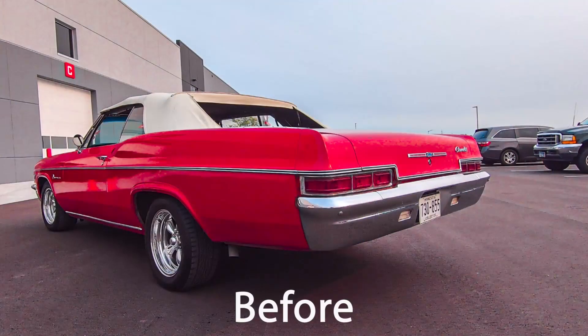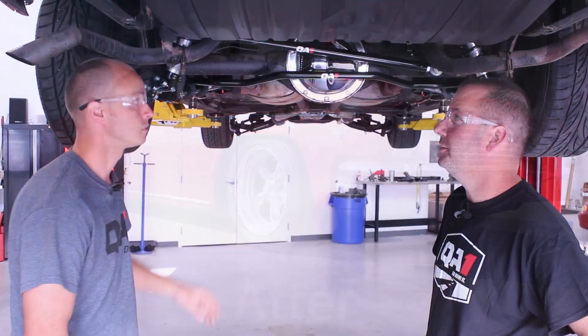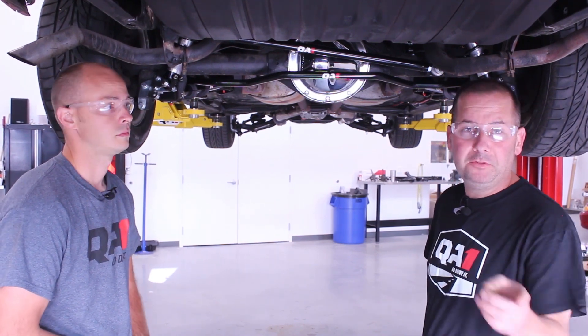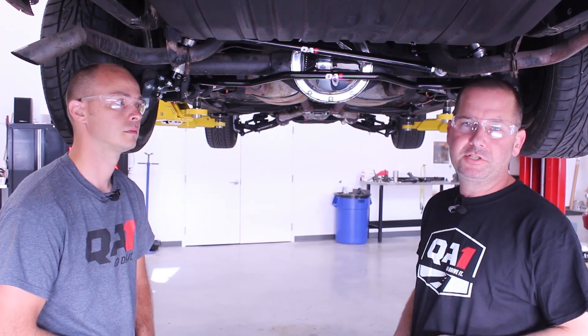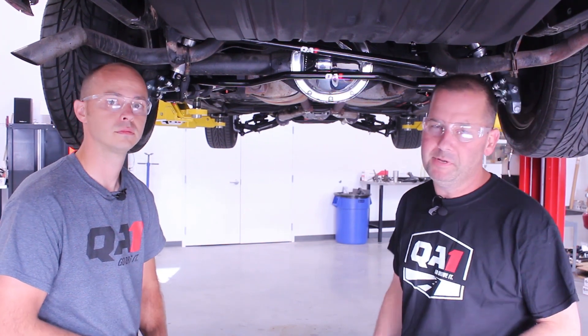We've got all the parts installed on the 66 Impala — we've got our one-inch sway bar, adjustable panhard bar, tubular upper and lower trailing arms, and our adjustable coilover shocks. She's looking real good. Check out the front install video that we've done. If you like this video, hit the like button and subscribe. Any questions you have, hit us up on our social media platforms, email us, or call us at the tech line. We'll see you next time — and go drive it!